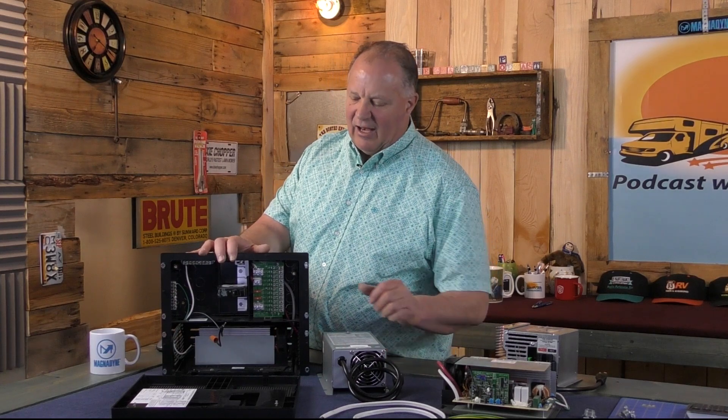Some power centers also have built-in battery chargers that can recharge your batteries when you're connected to shore power. Now let's take a look at this WFCO unit and break it down further so you have a better understanding.